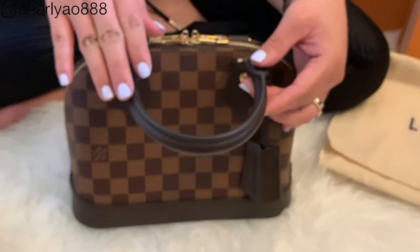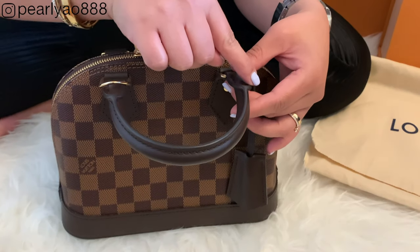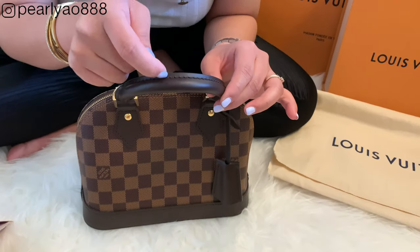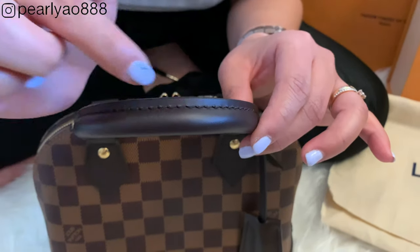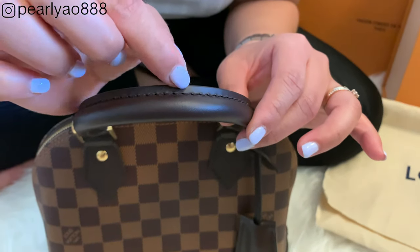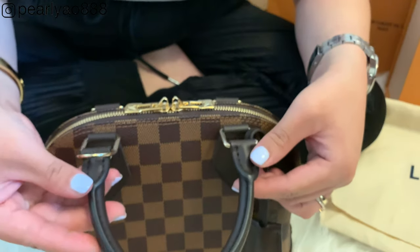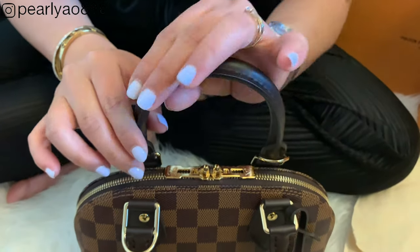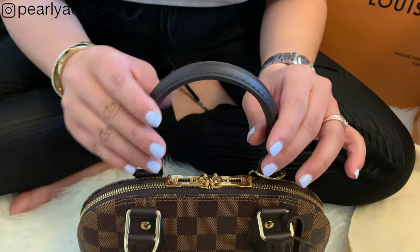The handle of the bag is very soft yet feels durable. I don't see any imperfections and the glazing looks excellent. You can see that the stitching technique is very precise and carefully measured — the stitches are flawless, no loose threads. It feels silky and very smooth to the touch.